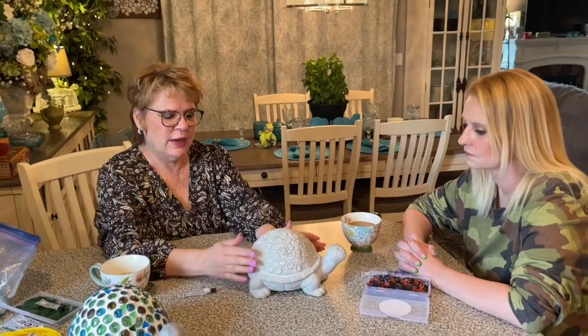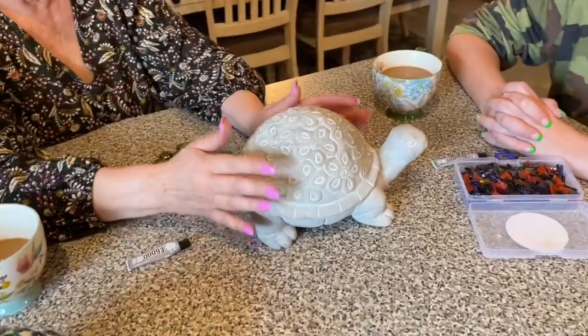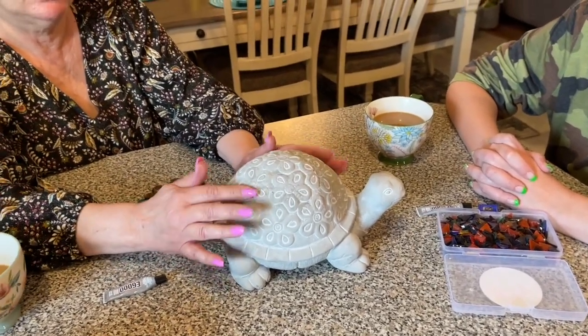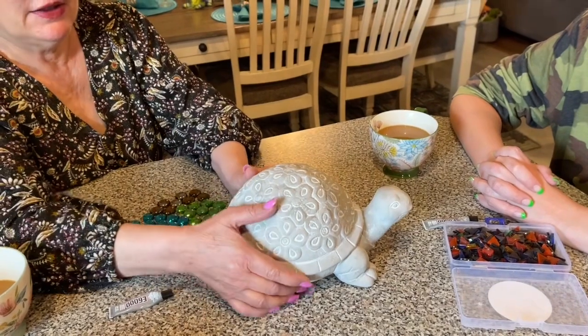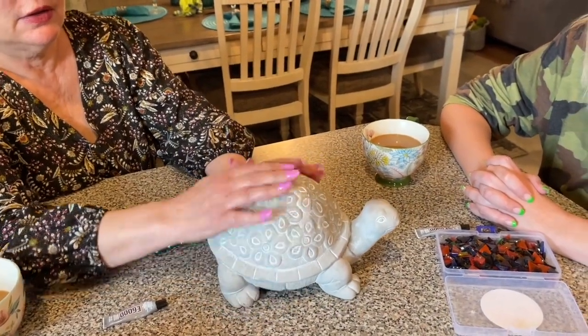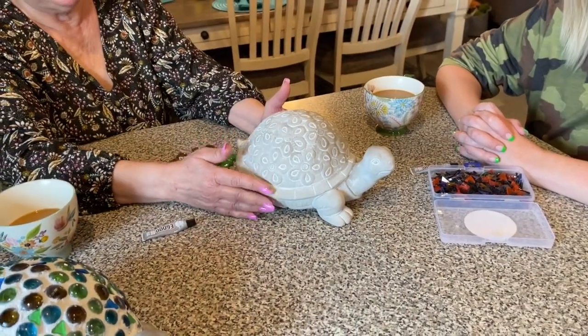This is what the turtle looked like when I got it shipped to me from Amazon. It comes from Home View Designs — it's a 10-inch cement turtle and you can order it on Amazon. It looks really adorable when it comes to you, but I wanted to do something extra.